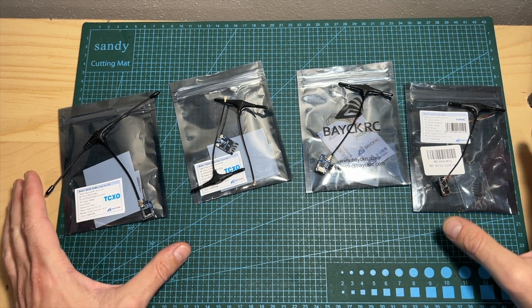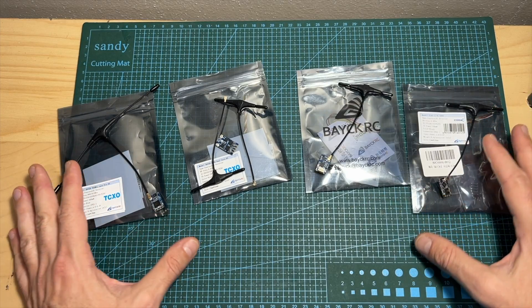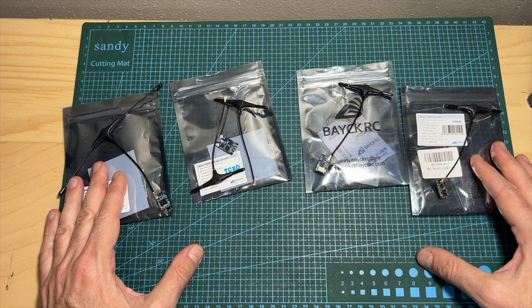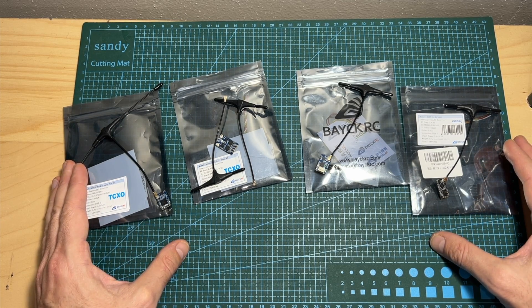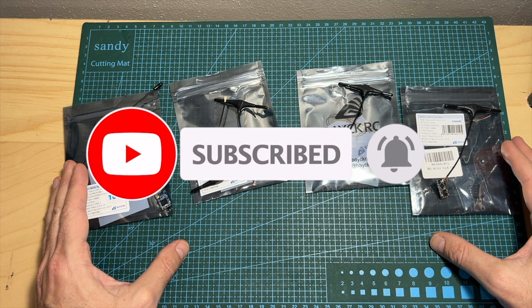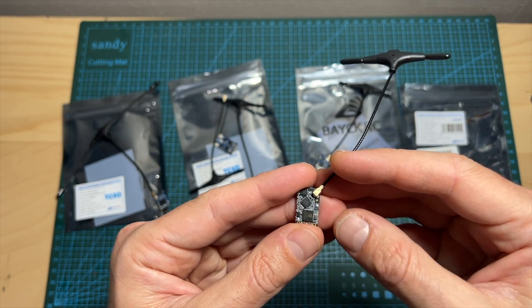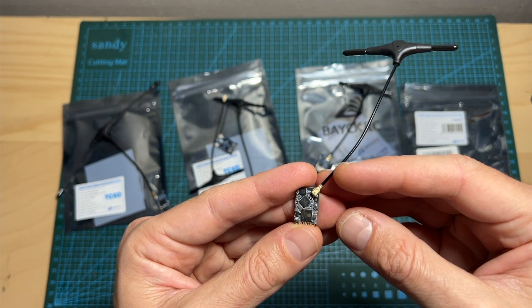As for the giveaway, five lucky subscribers are going to win one receiver of their choice, so you can choose any of the radio receivers that you can currently see on my desk. In order to participate, all you have to do is make sure that you are publicly subscribed to my channel and leave a single comment below with the radio receiver that you would like to win. Hit the notifications bell so you'll be notified each time I post a video. The winners are going to be announced in the next couple of weeks either in a dedicated video or via a community post, and the prize will be directly sent to the winners by BasicERC.